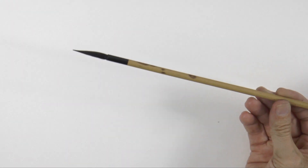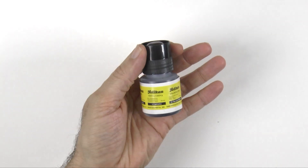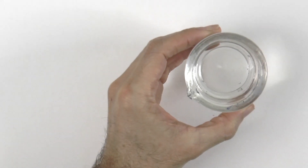Hello my friends and welcome to another Tuesday of tutorial! I am Leonardo Pereznieto and today we will draw with an oriental brush and Indian ink.